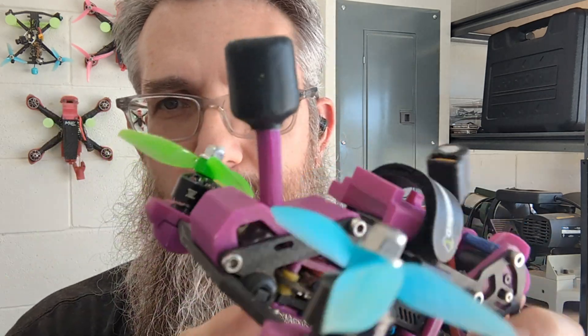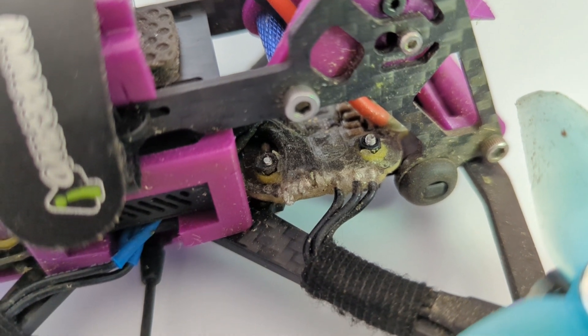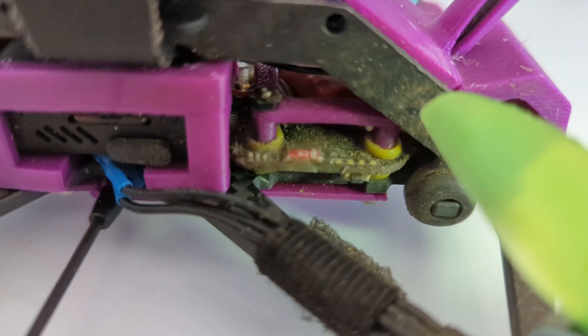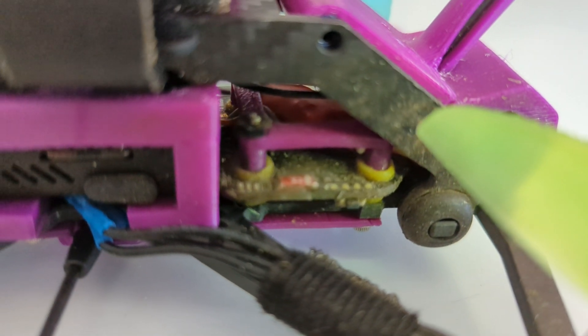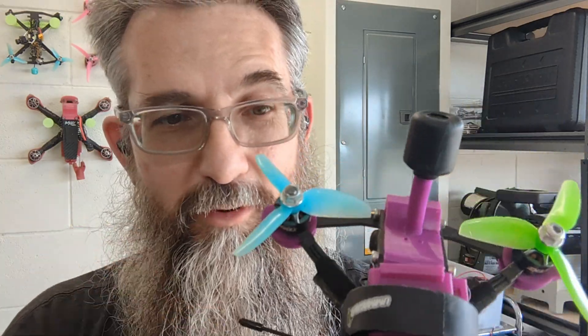Last but definitely not least is your electronics and how to protect those. Number one, you want to waterproof all of your electronics. I'm using FPV Worry Free — it's super nice, easy to put on, not very expensive, and durable. I haven't had any issues with heat flying here in Florida. I'm waterproofing my ESC and my flight controller, not the other pieces, because most of the other stuff is basically waterproof already or can handle a little bit of water. You definitely want to waterproof your stuff — it's amazing how much water you can get just in some wet grass. Here in Florida the morning dew is heavy and the grass is sopping wet. I have fried electronics by not waterproofing.